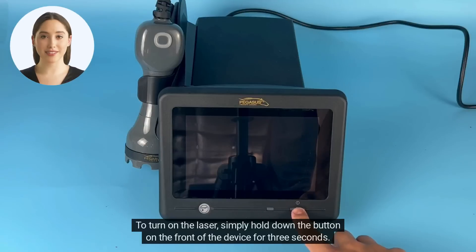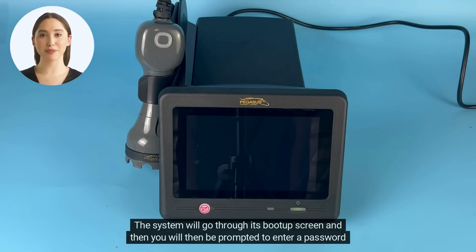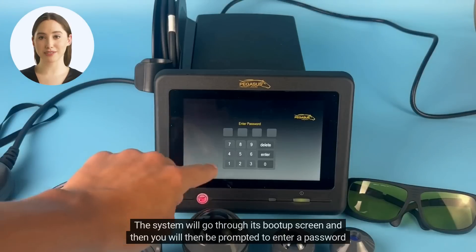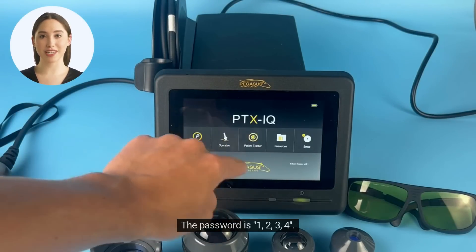To turn on the laser, simply hold down the button on the front of the device for 3 seconds. The system will go through its boot-up screen and then you will be prompted to enter a password to access the system. The password is 1234.